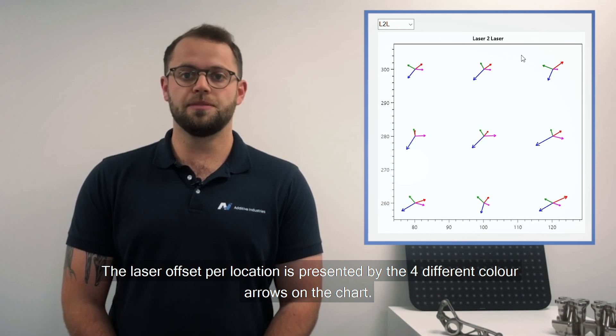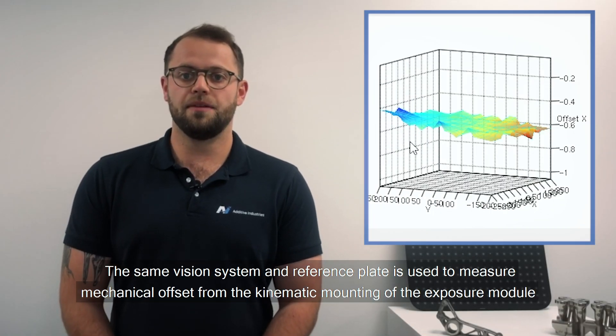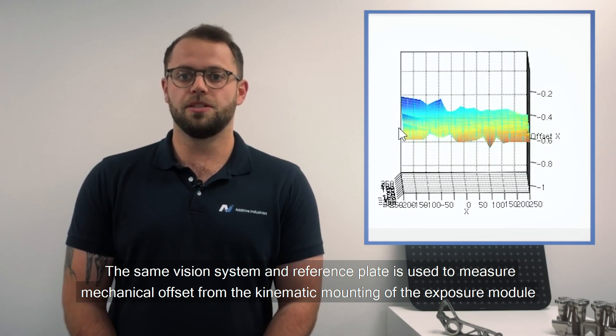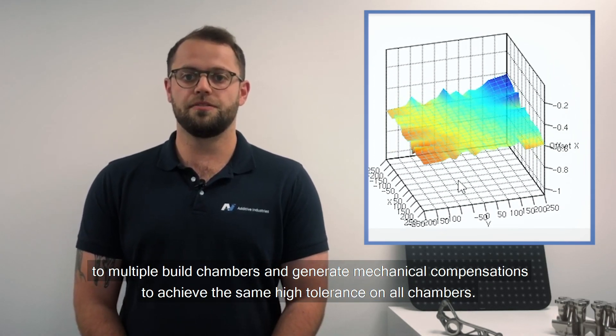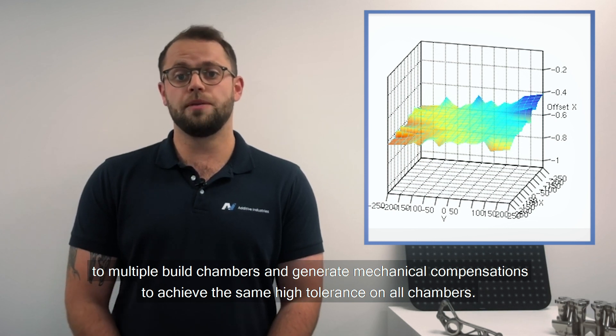The laser offset per location is presented by four different color arrows on the chart. The same system and reference plate can also be used to measure the mechanical offset from the kinematic mounting of the exposure module to multiple build chambers, and generate mechanical compensations to achieve the same high tolerance on all chambers.